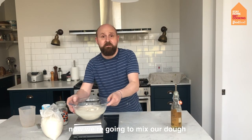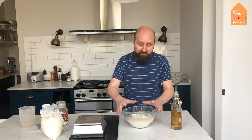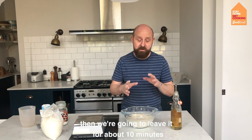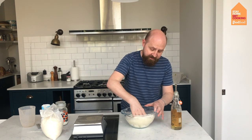Now we're going to mix our dough. You can use a wooden spoon or a spatula, but I like to get my hands in. It's just a matter of mixing the dough together — we're not worrying about kneading at this stage, we're just trying to get all the ingredients mixed together. Then we're going to leave it for about 10 minutes. I'm going to get my hands straight in there and just mix.